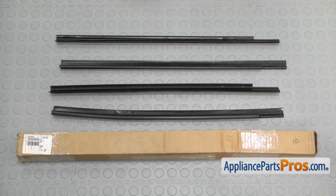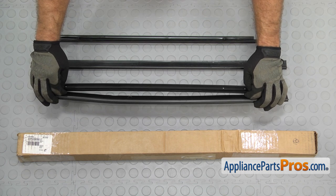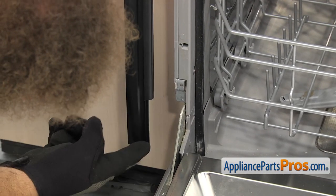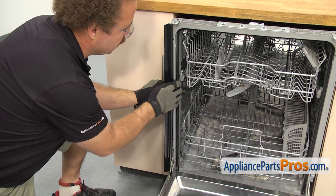Here are the old side trim strips next to the new ones. If you already have one of these, great; if not, you can get it at AppliancePartsPros.com. There is a left and a right on the side trim strips — you want to make sure the little cutout for the hinge is on the right side. Once you have the right side, all you have to do is press it onto the frame.